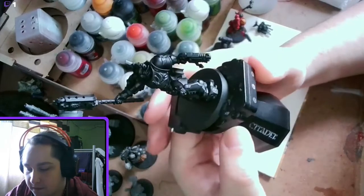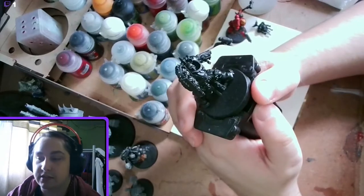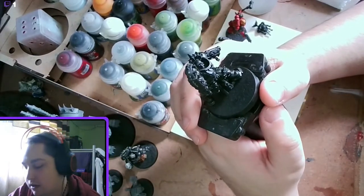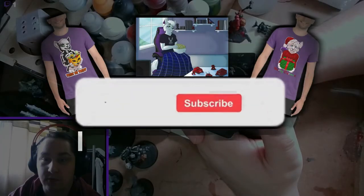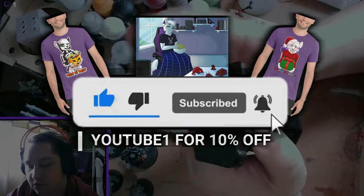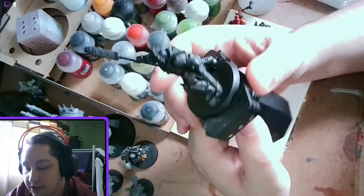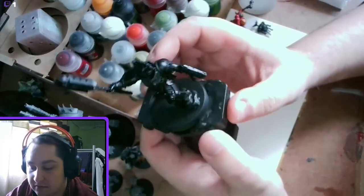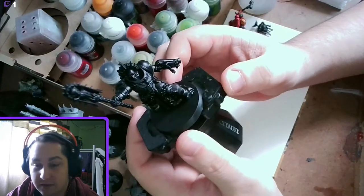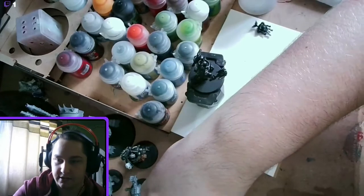This video today we're focusing on black armour, which is quite hard. I will admit even I struggle with it sometimes, but I can do it to a competent level. We're using a chaplain for this just because I had one lying around. I could have used black templars, iron hands, or anything else that's black. This also works for gun casings and other assembly things.